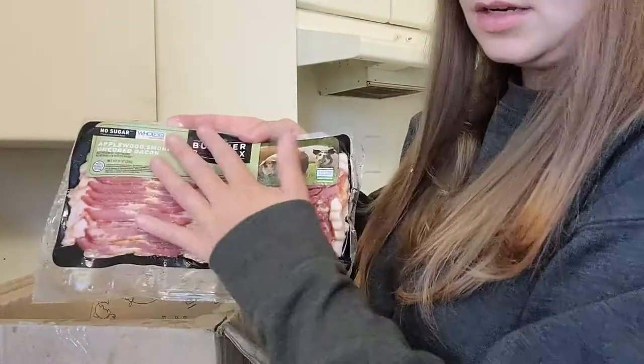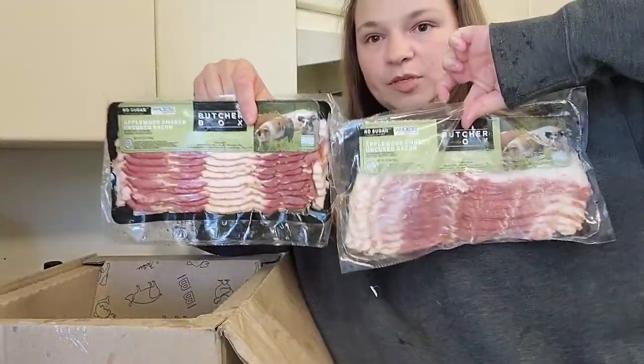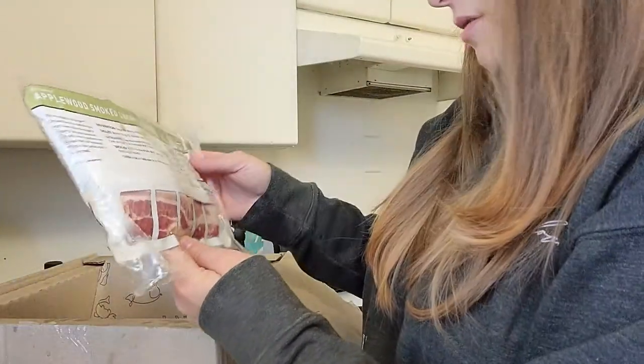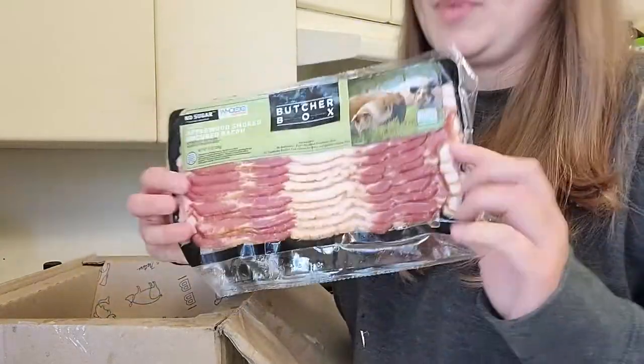The other bacon package is good — nice and sealed. You can see the difference between the sealed one and the damaged one. This one is 10 ounces, so again, not a full pound of bacon.